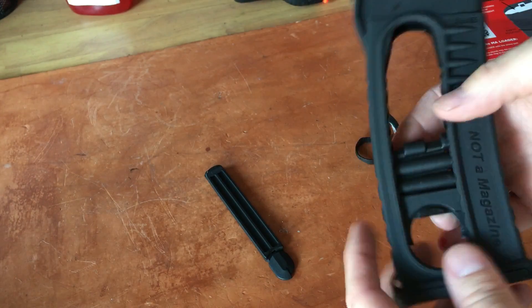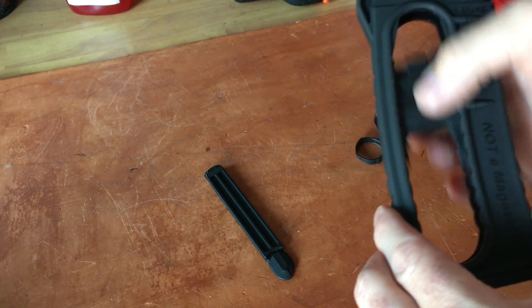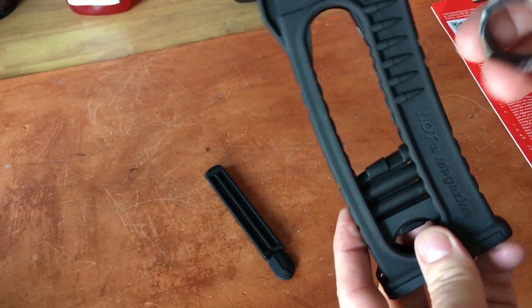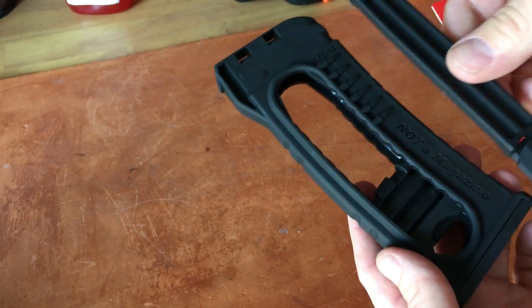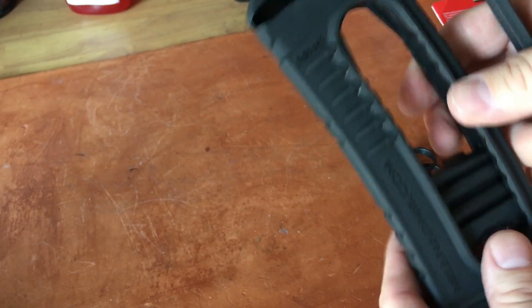I'm thinking WTF — what just happened? Well, what happened is this protective cap should have been taken off first. That should have been step one, so that you don't damage the thumb ring. Mean Arms is going to replace it — I've already been in touch with them — but this isn't mentioned anywhere in the instructions.